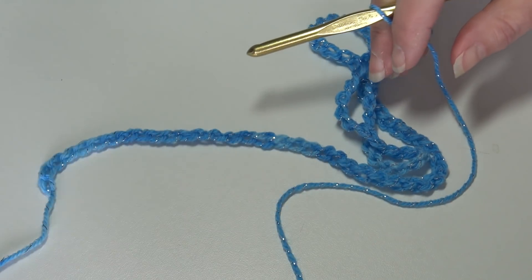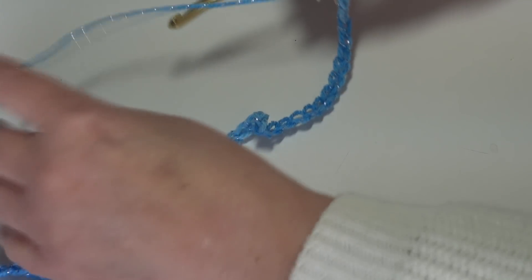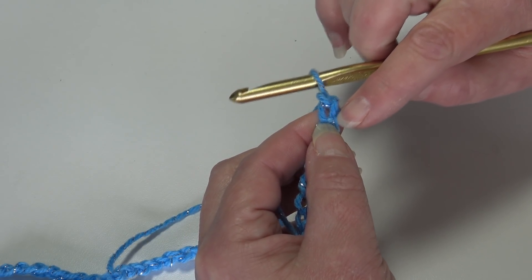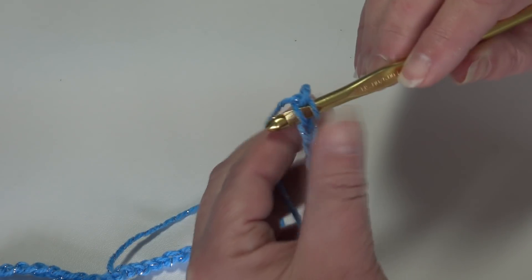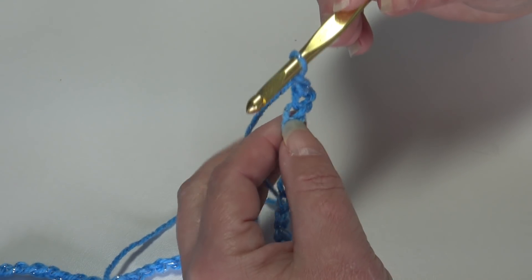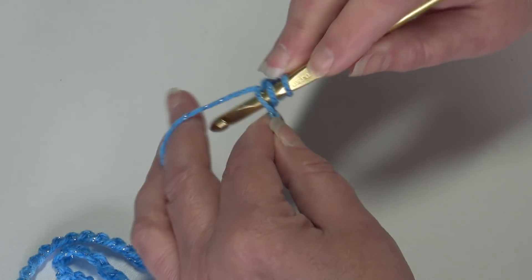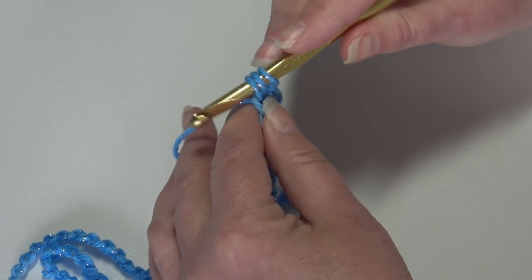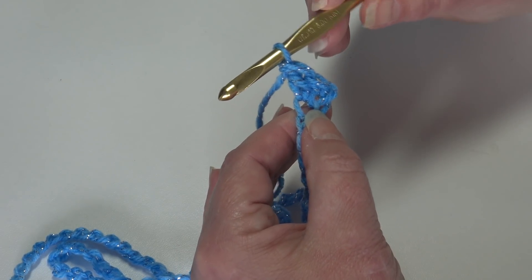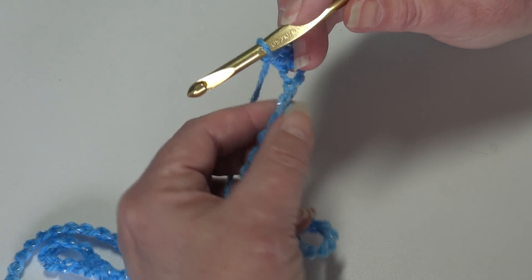I have my chain with 83 chains and now we're ready to begin row one. Row one is going to be our base row, and row two will be our repeat row — a very easy pattern. We're going to work a single crochet into the second chain from the hook. Skip the first chain, insert into the second chain, yarn over, pull through, yarn over, pull through two loops — that's a single crochet. Then work a double crochet into the next chain: yarn over, insert, pull through, yarn over, pull through two, yarn over, pull through two. Repeat that across to the last two chains, then stop.